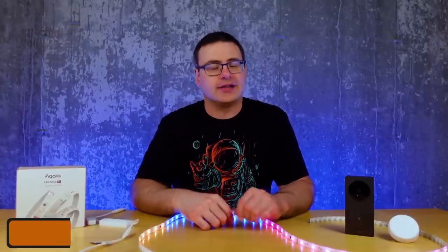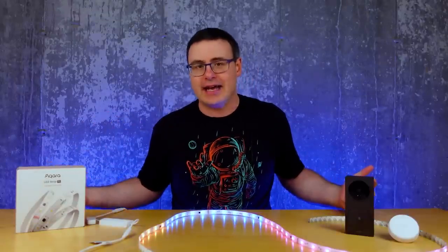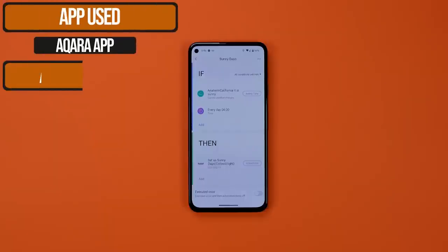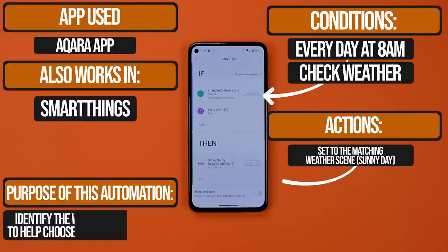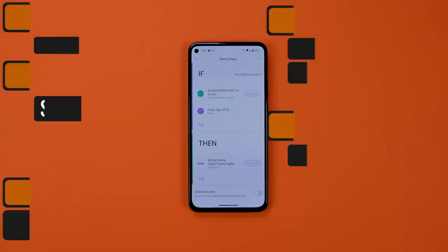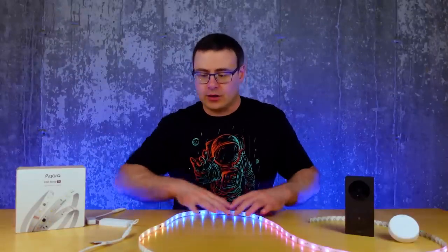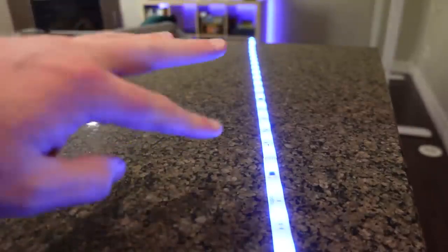In the morning I'm looking for weather information, and Aqara lets you create automations that can start with what the weather is or what the weather is going to be later. That means you can base your automation on now or the future, but for me when I get up I want to know the conditions now. Here's a really simple example: if it's raining and it's in the morning then I want this light strip to turn blue.